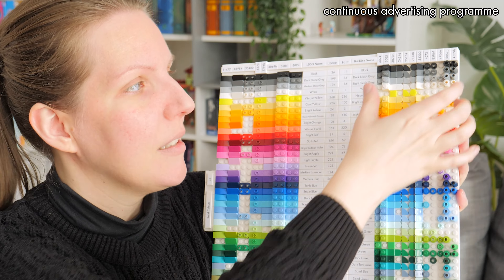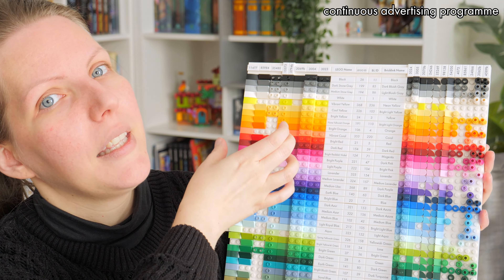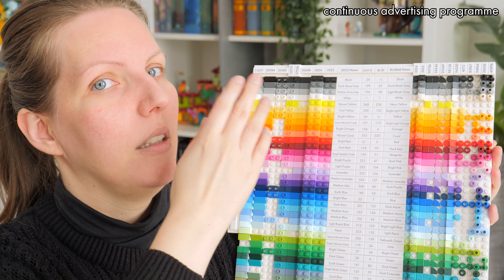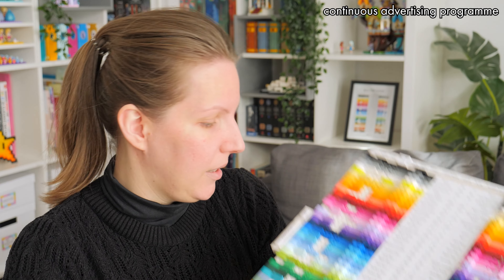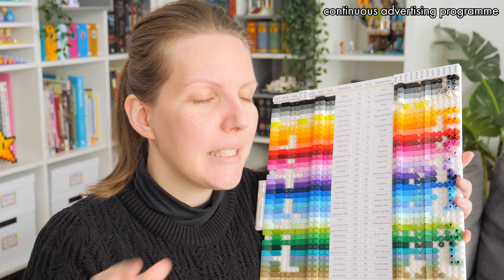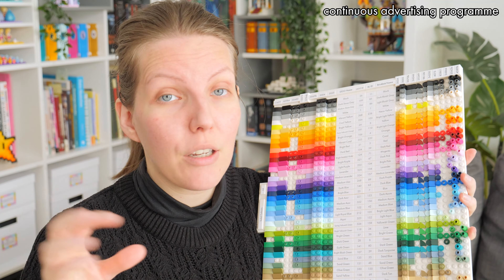What we have here is the one-by-one parts on the right side and the one-by-two parts on the left side, at least for the solid Lego colors. For the others it didn't make sense to do it this way, simply because of which parts Lego has produced and which ones they haven't.